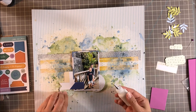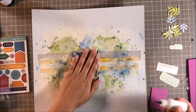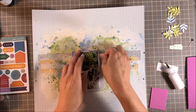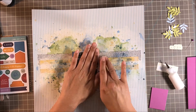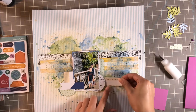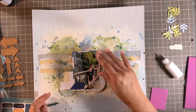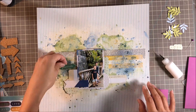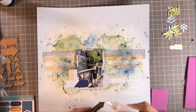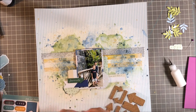I got another pattern paper from a past Studio Calico kit, punched a circle, and covered up the mistake. You can kind of see the splatter underneath it, but it looks like it belongs and like nothing happened. I also punched another shape out of that same paper using a ticket punch and tucked that underneath my photo. You'll see the other die cuts I've added underneath — there's a circle piece, an arrow, and a white tag with some yellow stripes.